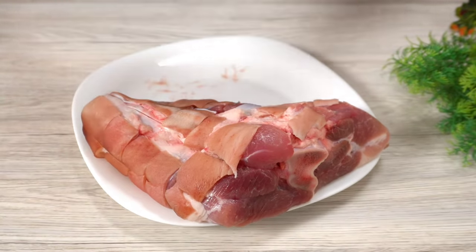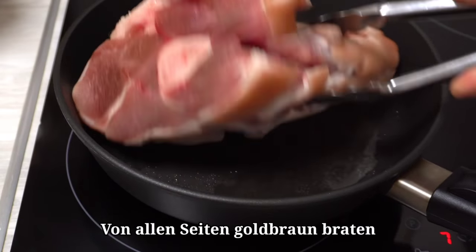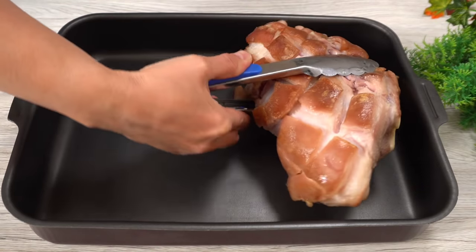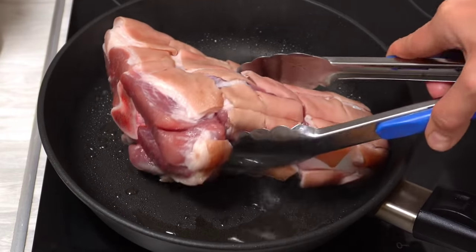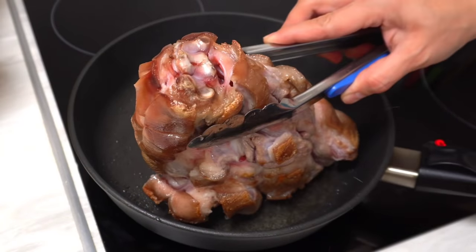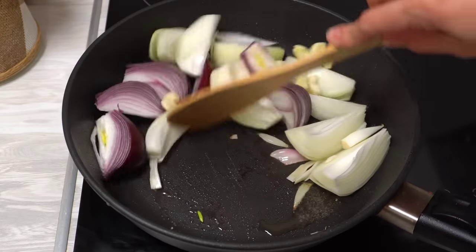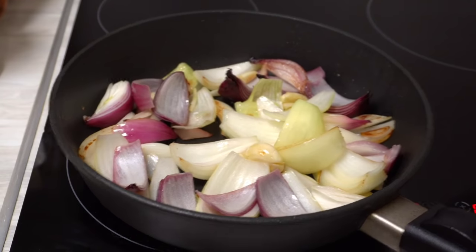1 cup of chicken, 2 cups of chicken. Put potable water to fill the water.